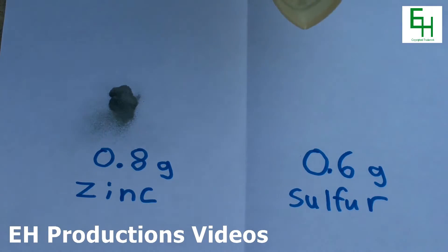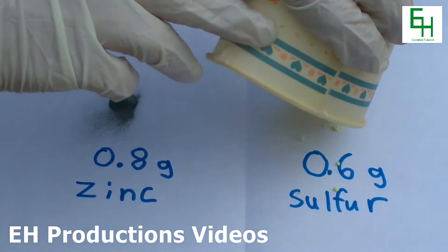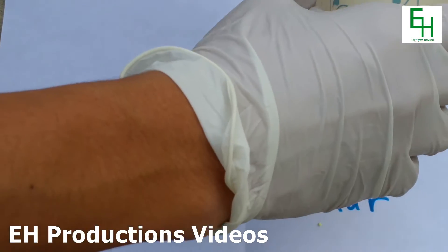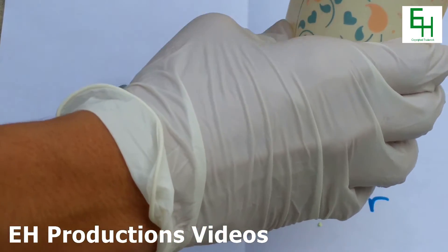And on the other side, you need 0.6 grams of sulfur, right there, like so — got to tap that out too.